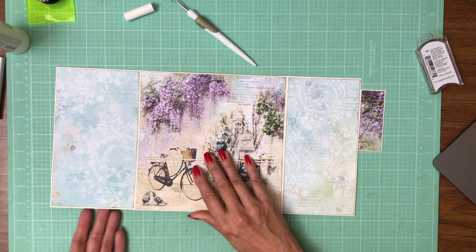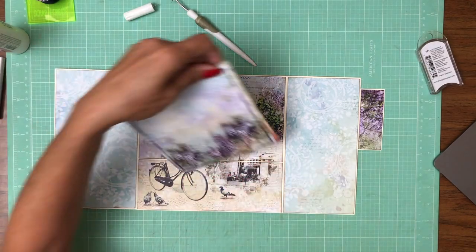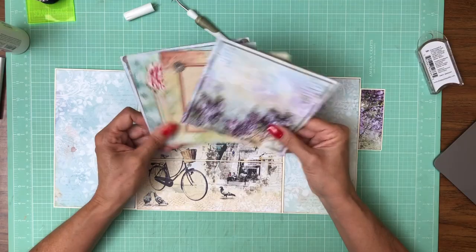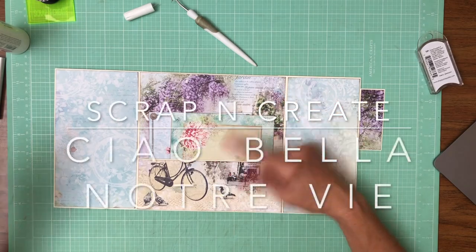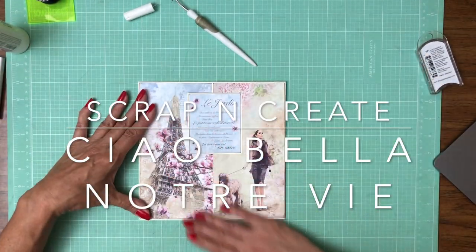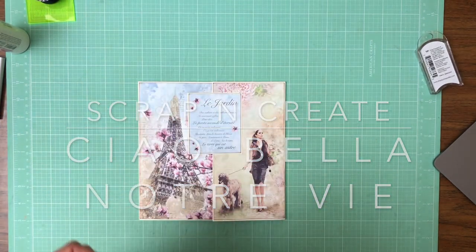Now we're going to do some inserts. I don't have those ready yet. I've got these from the collection pack - we have these cut-aparts. So I'm going to probably put a couple of cut-aparts in this pocket of various sizes. And then this is page eight and I do the same thing on page one. That's it for page eight - thanks for tuning in everybody. This is Daphne from Scrap and Create.